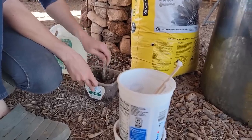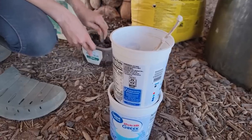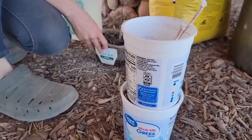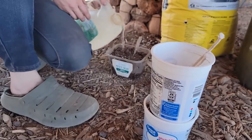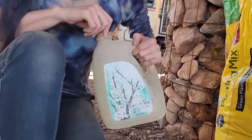Gotta love the mix of the potato salad mixing container and the yogurt planters. Oh, and the Arizona tea water jug.